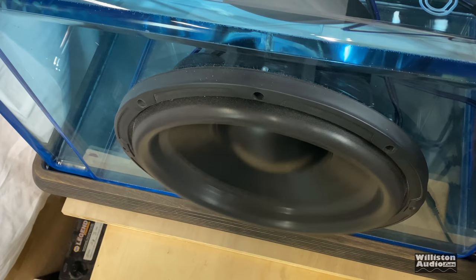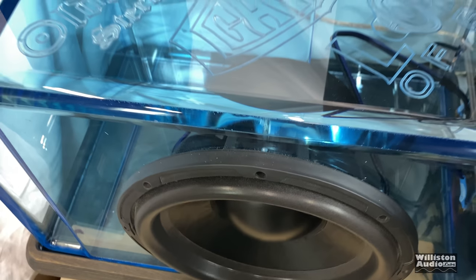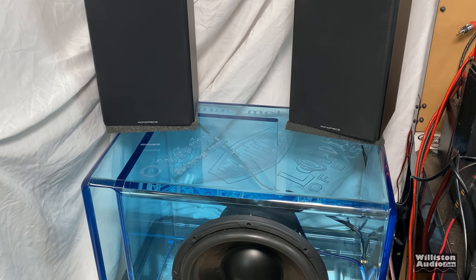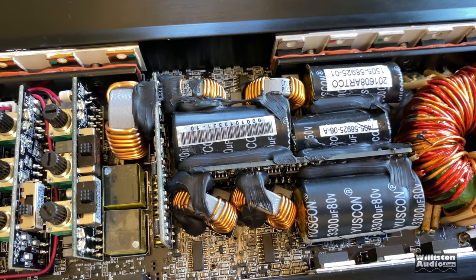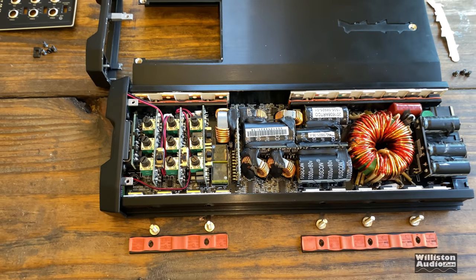Thanks again Sam for that excellent overview of this Rockford 5-channel amp. As you can tell, he really likes the design and how Rockford does unique things. I did do some tests with subwoofers, but unfortunately I played all copyrighted music — not any of the YouTube music — so I can't let you hear any of that or my video will get flagged and taken down. So that's a bummer, I know.